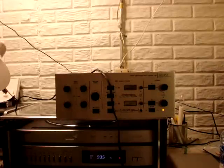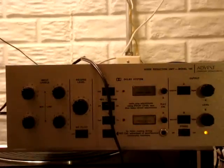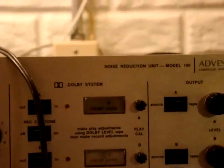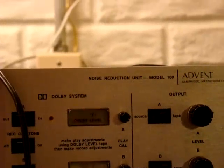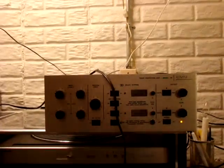Today we have the ADVENT noise reduction module. Shooting on the tripod is no forgiveness for this. I'll give you a bit of a test on it right now.